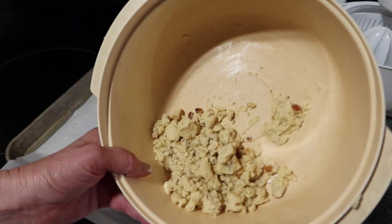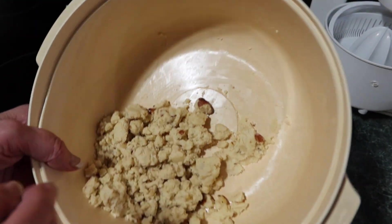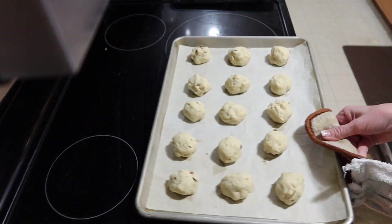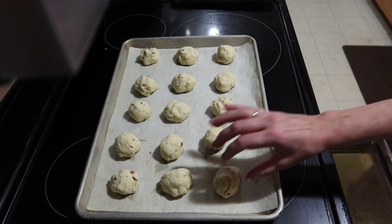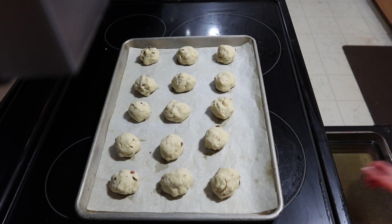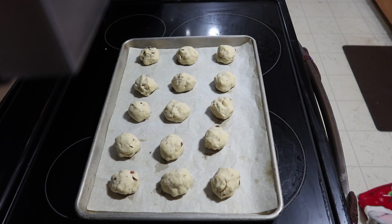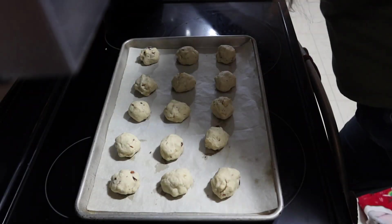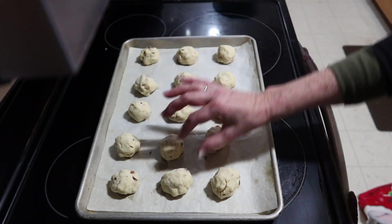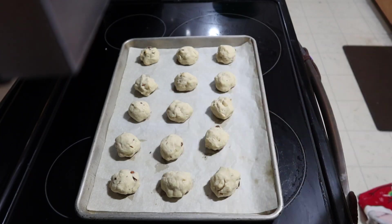Set your timer. While those are cooking we finish up these last few cookies. Alright, get them out of the oven — they're slightly browned. Put the next batch in. Now let these cool till they're a little bit warm and then we will roll them in powdered sugar. Add some powdered sugar to roll them into, then let them finish cooling.